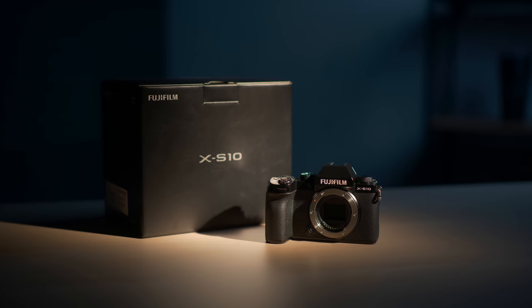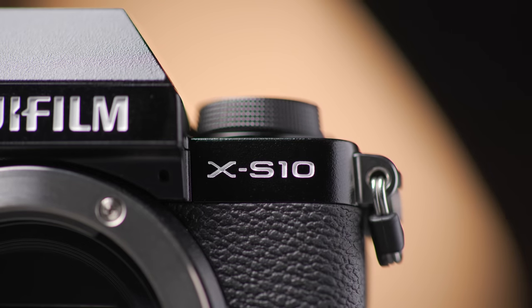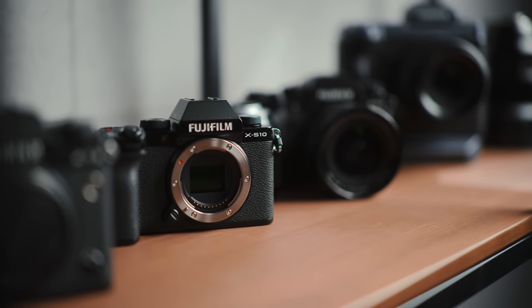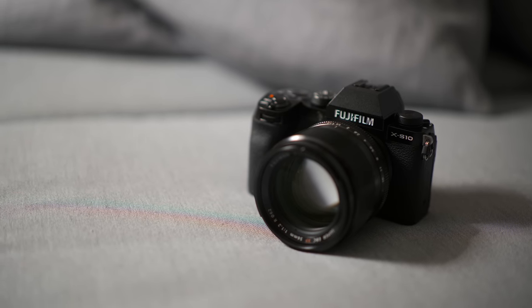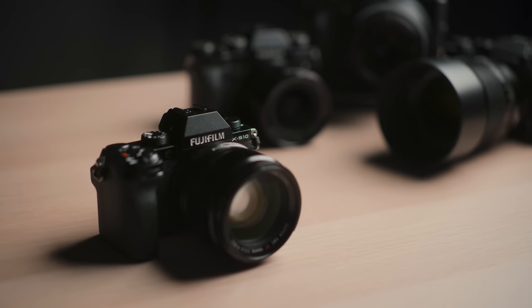What exactly is the XS10? Well, the Fujifilm XS series line of cameras did not exist before, so this is the very first of its kind — it doesn't even have a predecessor for our expectations to begin from. If you're not exactly a Fuji user, the XS10 will seem like a pretty conventional mid-range camera. If you are into Fuji, it'll come across as quite different in a contemporary way. But if you're very into Fuji's X series, this might even come across as slightly sacrilegious — and here's why.